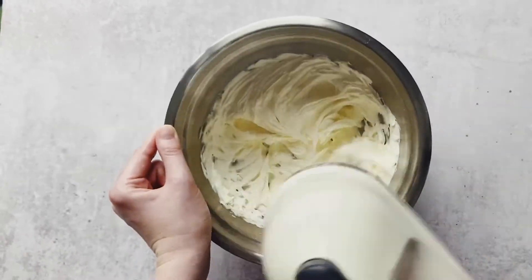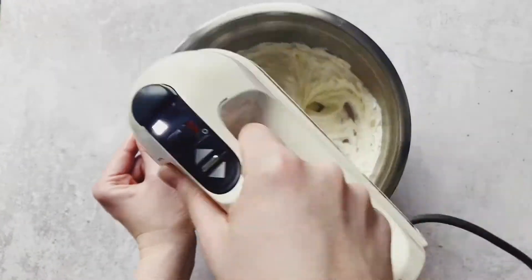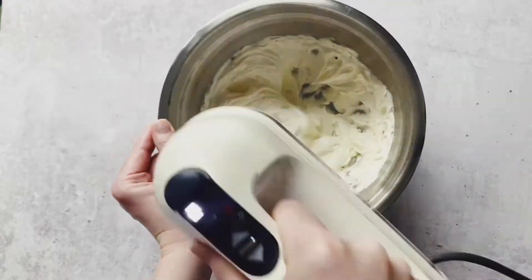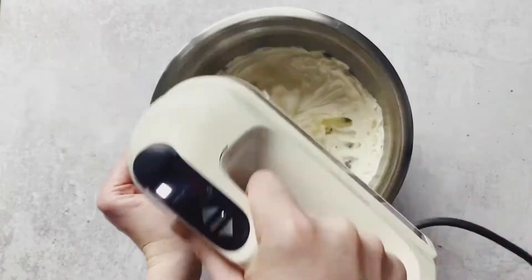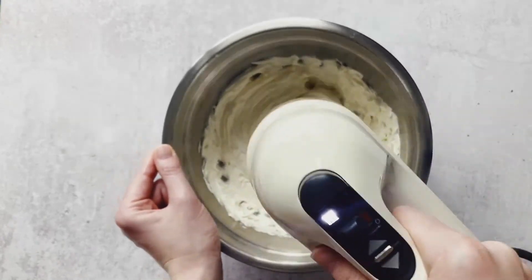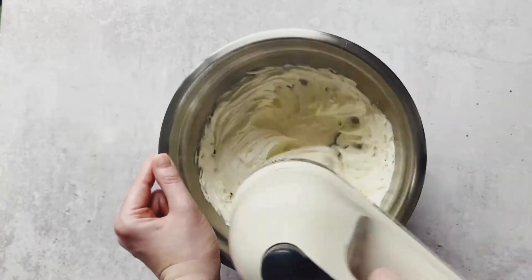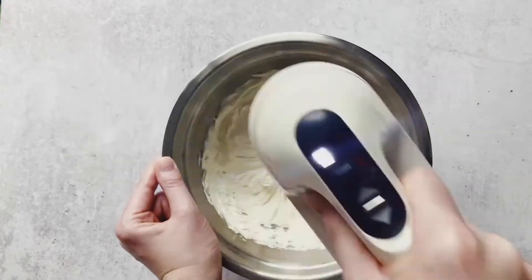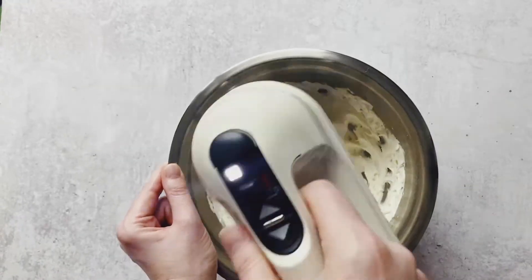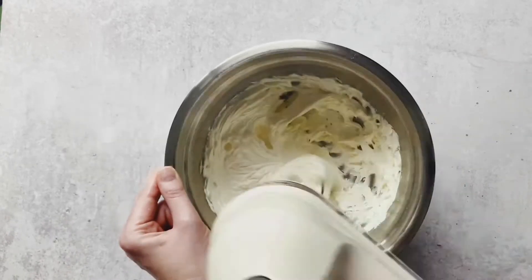You want to beat this for 8–10 minutes. You can see here how pale that mixture is — it's like you've literally whipped cream. This is very unusual; when you make cookies you don't normally need to do this for very long. Shortbread is slightly different in that you're really feeding those together so they incorporate and become one.